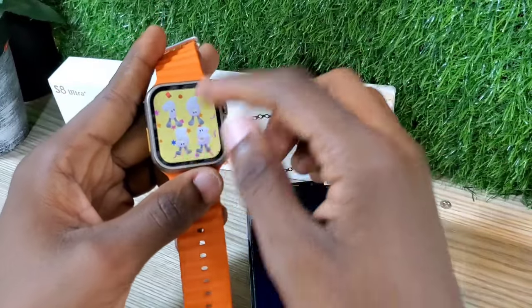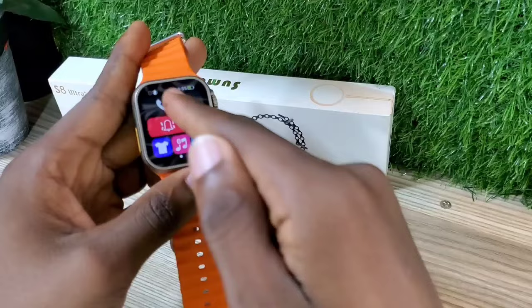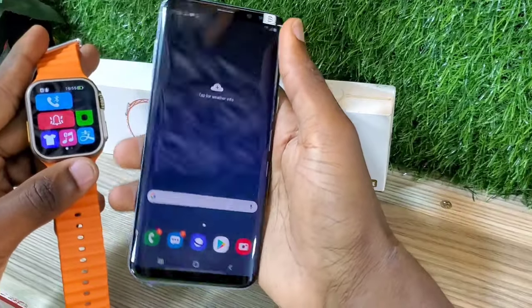All you have to do is pull down the notifications of the watch, as you see, and look for a Bluetooth icon. It might be in a different design, but look for a Bluetooth icon.